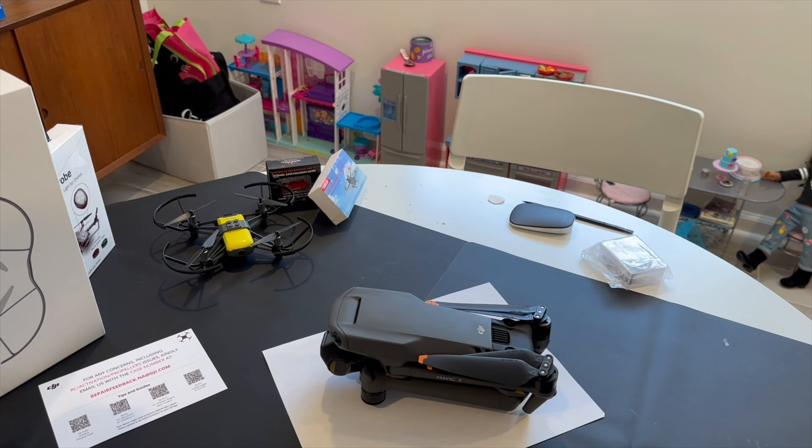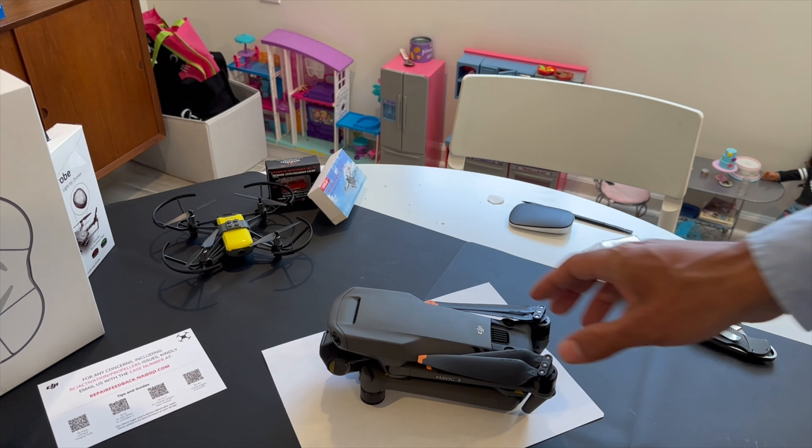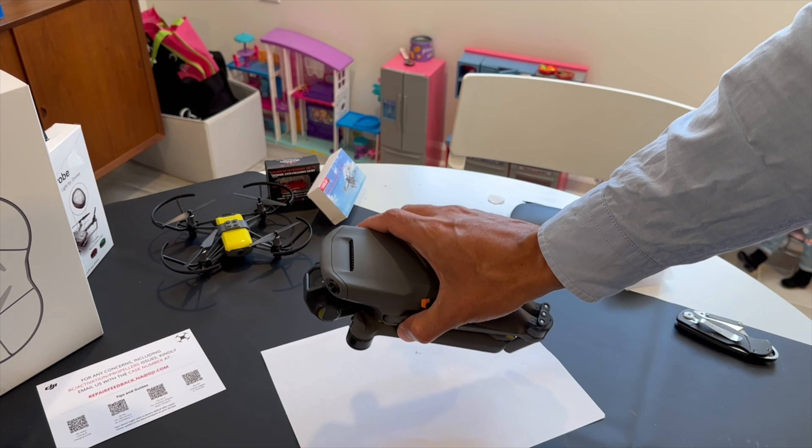Now I have to set it up, but I'll show you the process I went through to get the replacement — how it's tracked. It actually took about two days.